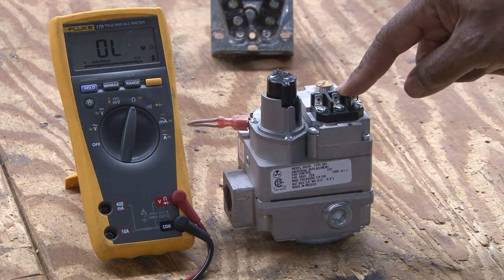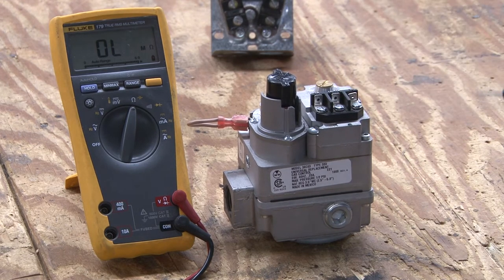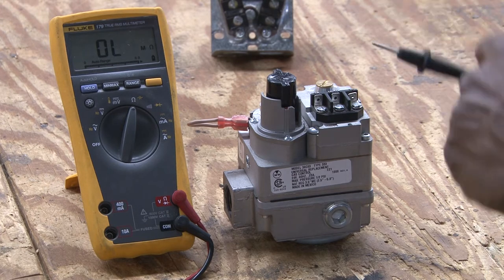This is a combination gas valve. This gas valve is designed to control the pilot and the main burners. What we're going to do is check the coils in the main gas valve.